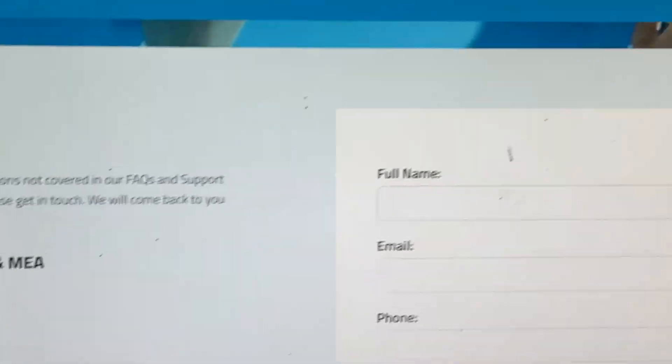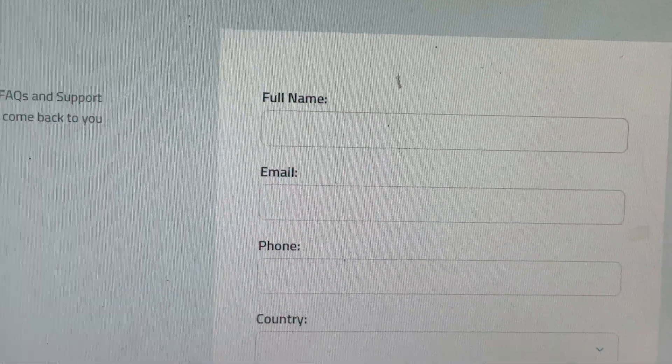Thank you guys, have a nice day, and subscribe to our YouTube channel for further information.